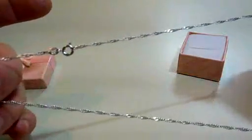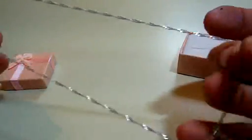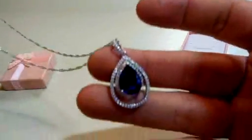So you have the actual necklace part here, and then you have the C clasp. It's nice and lightweight.